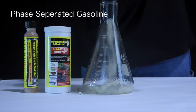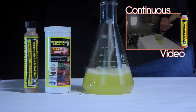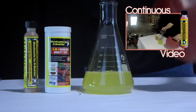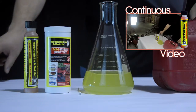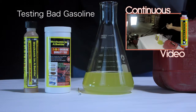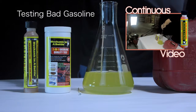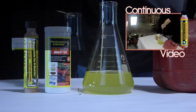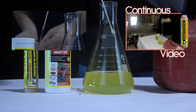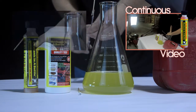First we'll get a sample of gas and pour it into this beaker. Using a 201 gasoline test swab, I will test the quality of the fuel and see if there is water present in the beaker. Using the swab, I will go all the way to the bottom and swab the bottom for 5 to 10 seconds. Removing the swab, you can see that the tip of the swab has turned a bright blue, which indicates water.